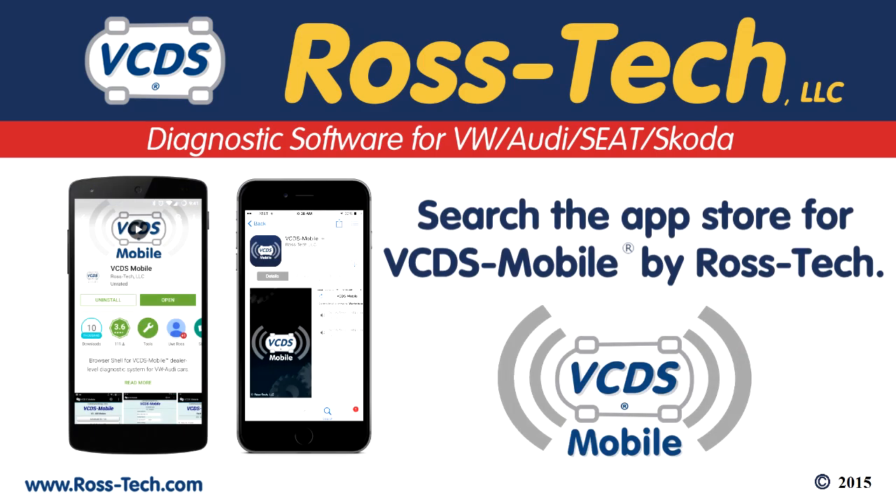For Android and iPhone devices, there is a VCDS mobile app that can be downloaded. Just search the app store for VCDS Mobile by Ross-Tech. The VCDS mobile app will make it a lot easier for smartphones and tablets to connect to the Hexnet over Wi-Fi.